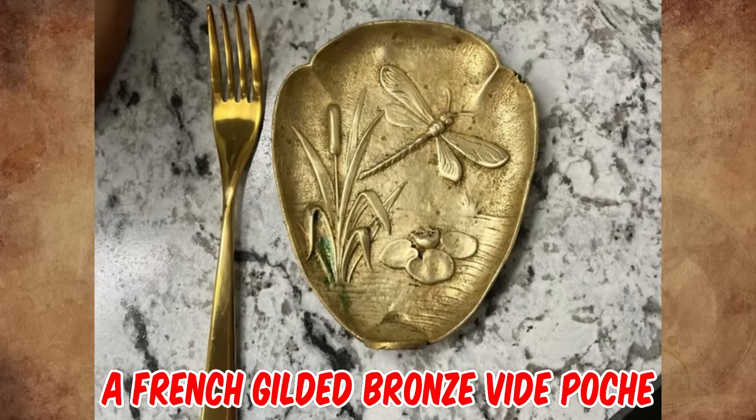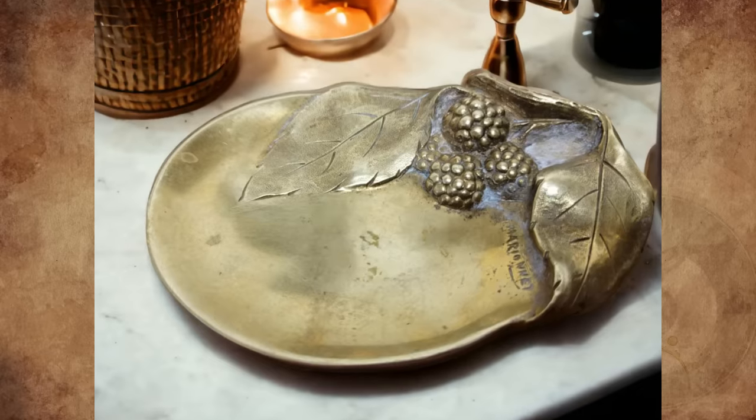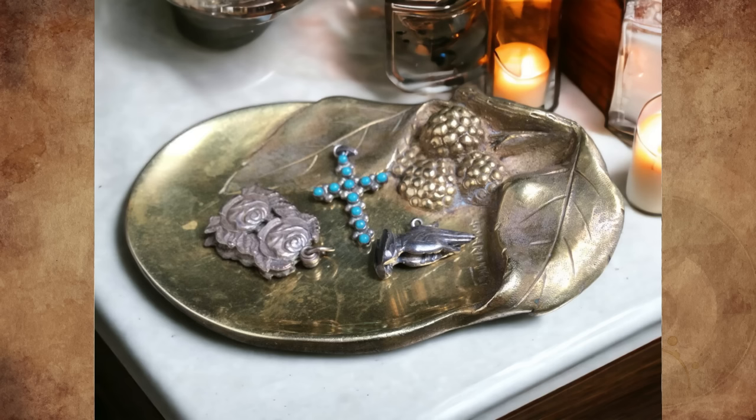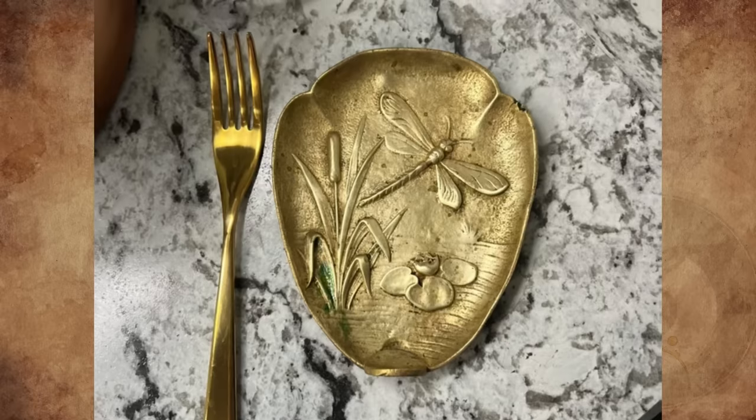It's a French gilded bronze vide poche from the 19th to early 20th century. The vide poche, meaning 'empty pocket' in French, is intended to be a trinket tray kept in a convenient location near the front door for holding the contents of your pockets, or equally as a beautiful decorative object for your home.